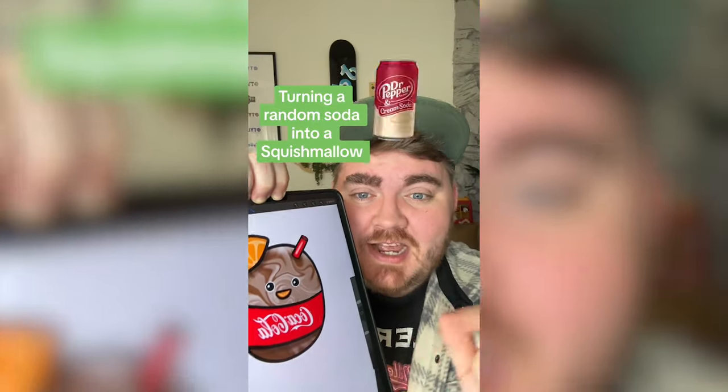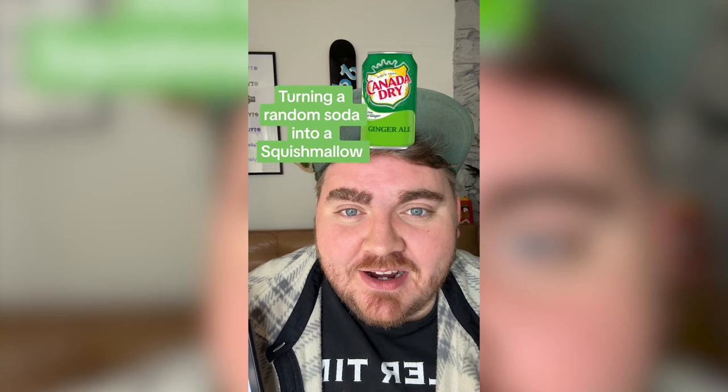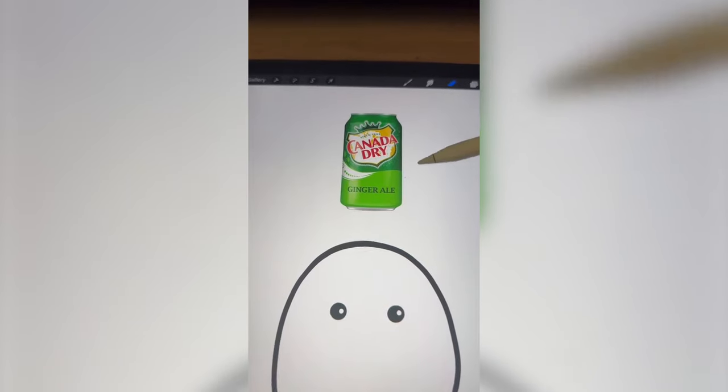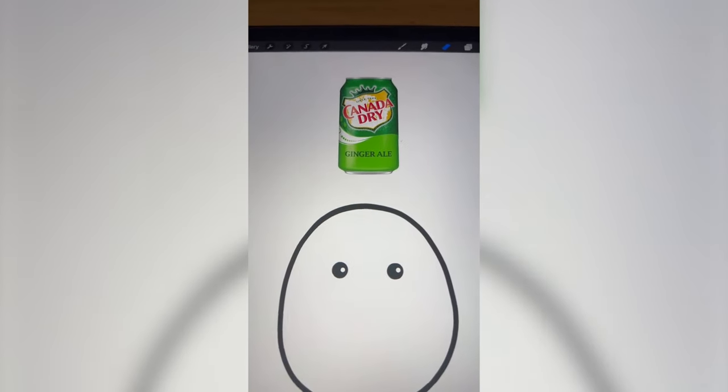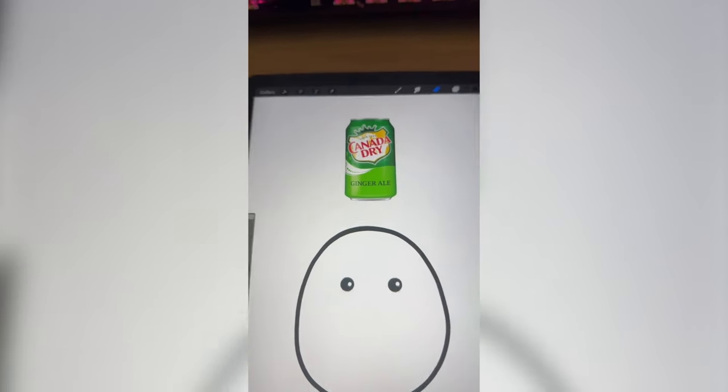Whichever soda this filter lands on, I'm going to turn it into a squishmallow. What's it going to be? Canada Dry Ginger Ale. The base color is definitely going to be these two greens, and I kind of want to put the world map on it because there are some globe squishmallows. And then we also obviously have to add the crown.